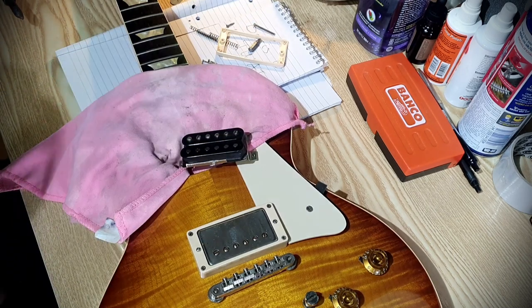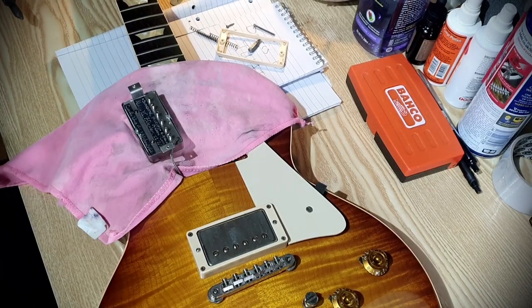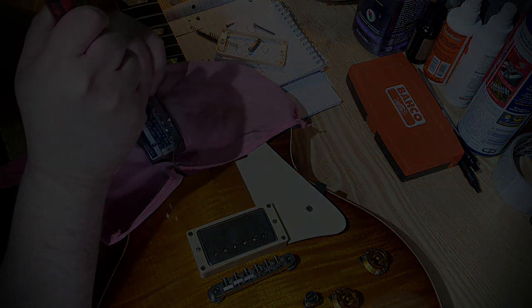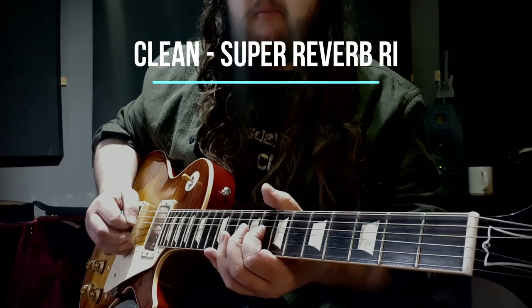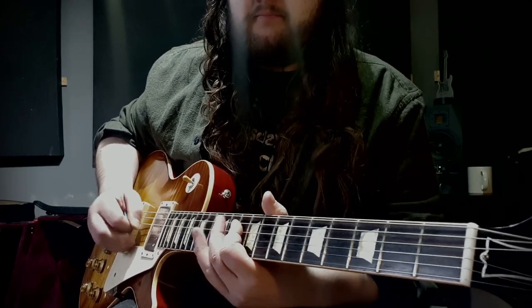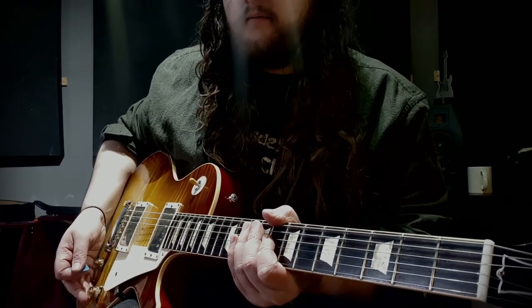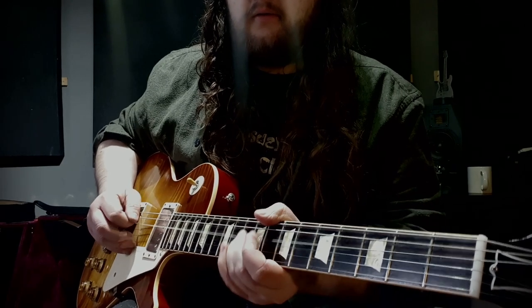So now that's done, let's plug it in and hear how it sounds. It's nice and honky, but let's experiment with altering the volume control.